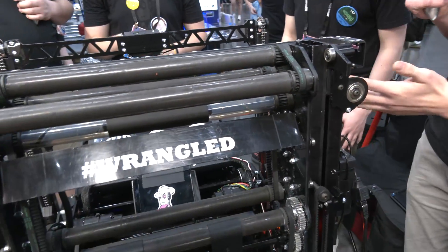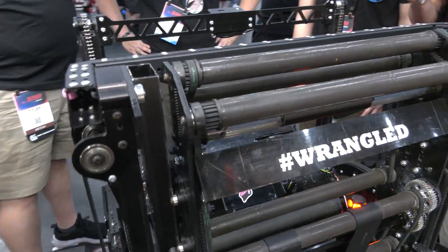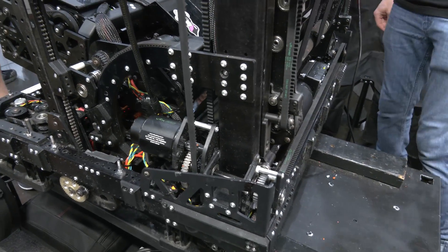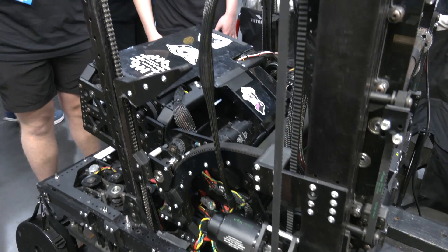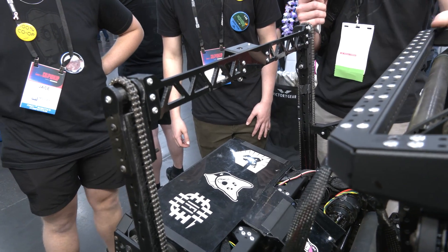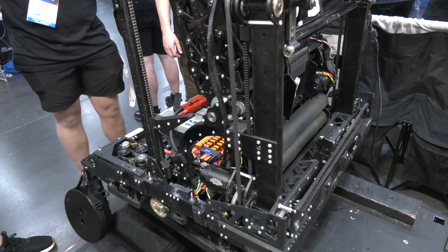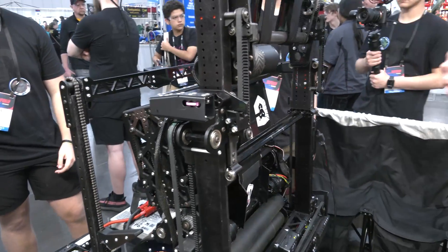Starting with the hang: we wanted to be as simple as possible since it's a single-use mechanism. For our climb we have a single Falcon geared 8:50 and then again 14:50 to get the torque needed to lift the entire robot at the end of the match. A timing shaft runs completely across the robot to the other shaft running on a sprocket and chain system. Really just dead simple with our climb — we didn't want any problems with a one-time mechanism.